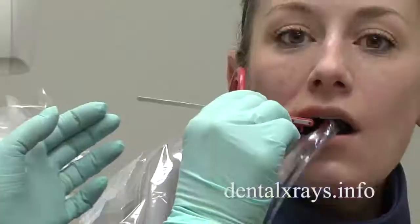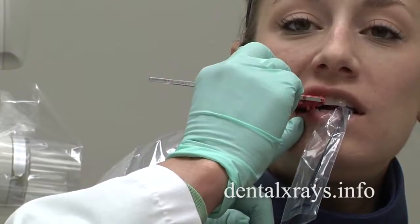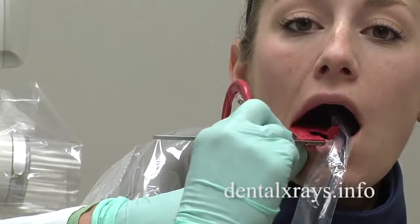However, when we're doing the premolar view, if I just move it toward the middle of the mouth and she bites down, I don't see the distal of the canine. So what we have to do is put it toward the middle of the mouth, and then what I call a cross arch — I'm twisting it in the mouth and having her bite down.